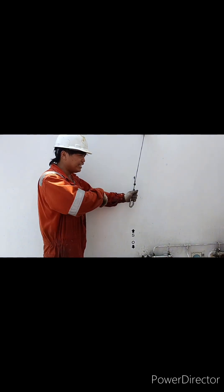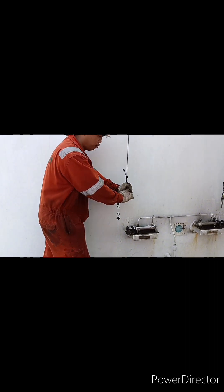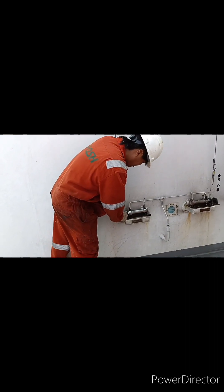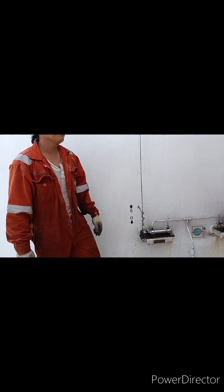Now we're going to reset the purifier — auto-reset — and put it back in the original position. Very simple. Connect, and then connect. Finish.